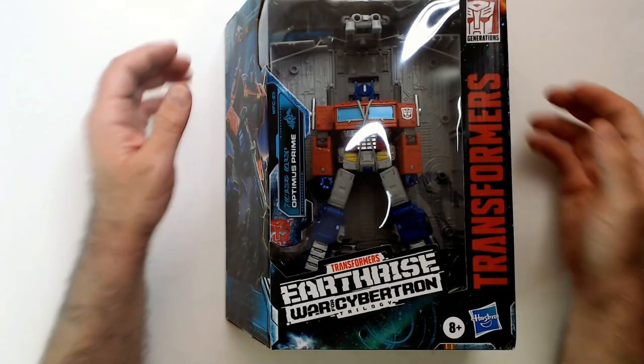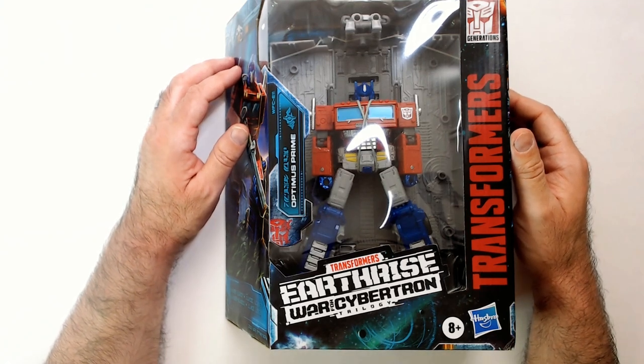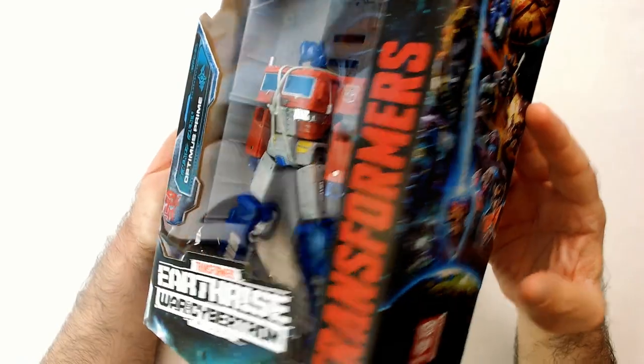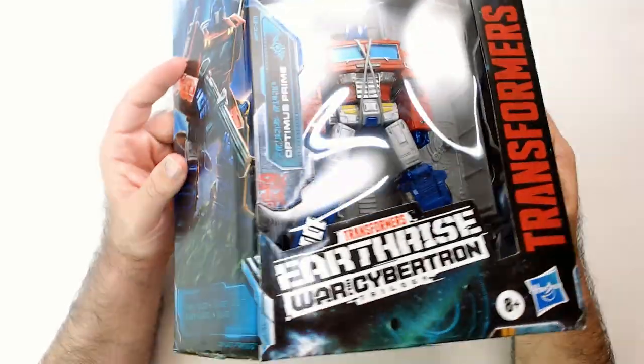Welcome back to Blar. We have Optimus Prime Transformers Earthrise War of Cybertron Trilogy Edition, Takara Tomy Generations line. Got this a while ago — doesn't have a price on it, so I'm sure I got a pretty decent deal, maybe off Amazon. Not sure why I picked this up; it was quite a while ago.